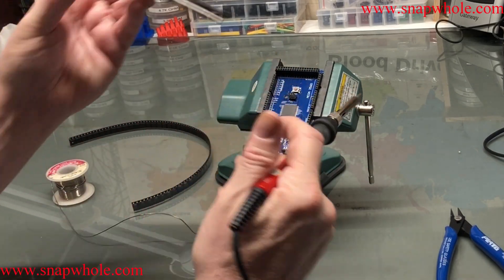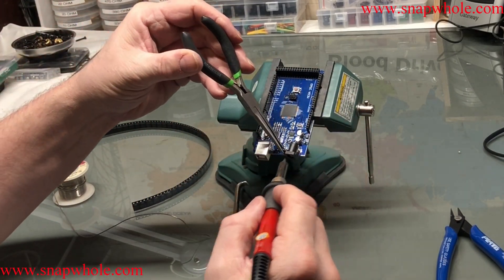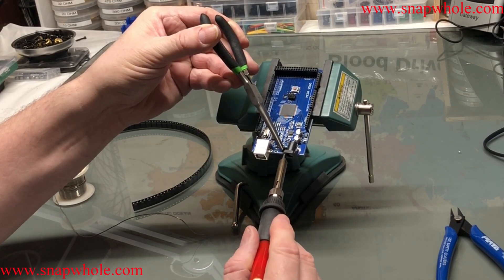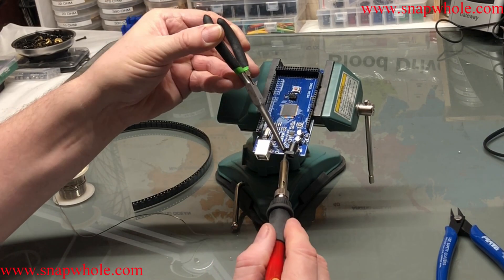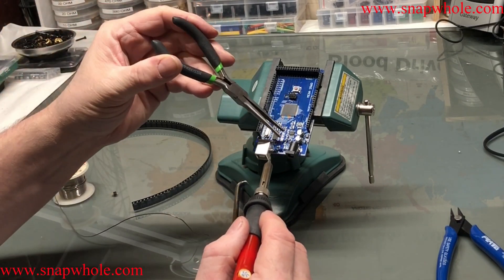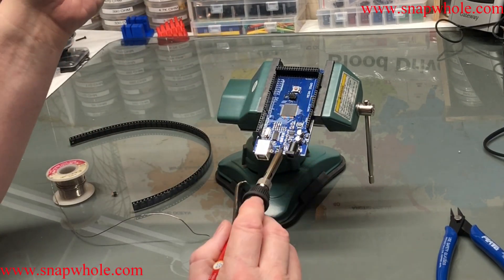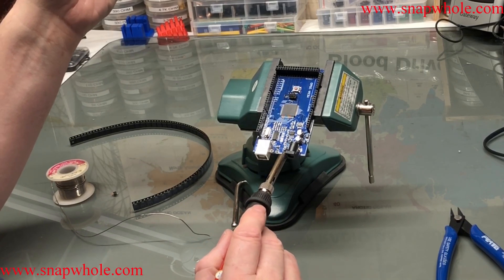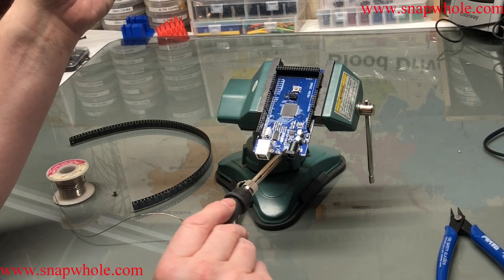So we've got these itty-bitty little pliers. I just want to heat this enough to get that off of there. Working with surface mount chips, I've got to tell you, it's always iffy. I clipped those, but I think they broke off more than they clipped. Notting that solder.